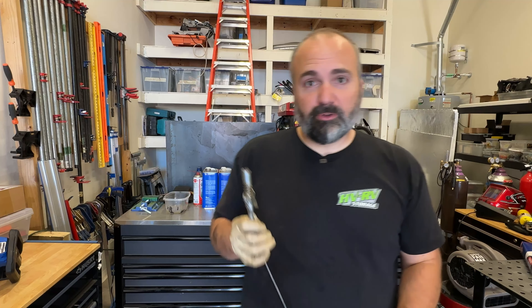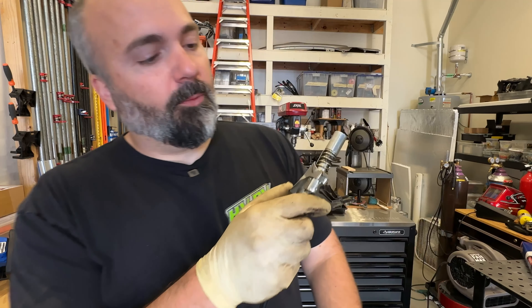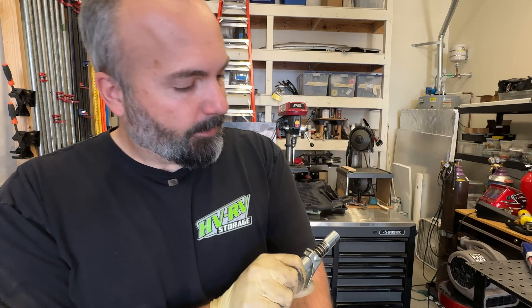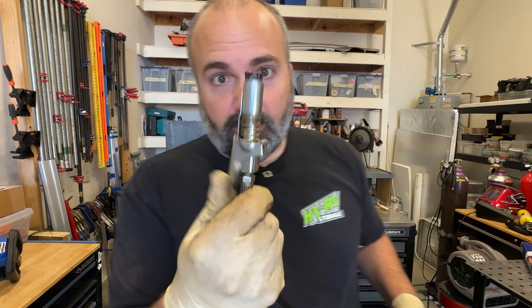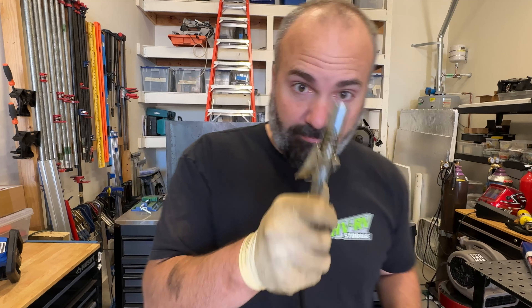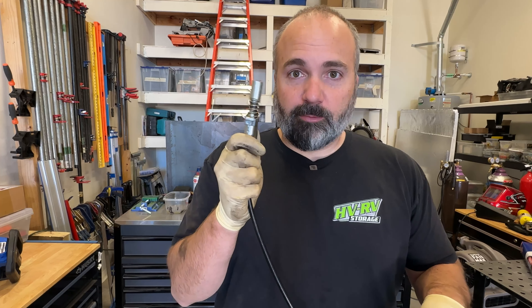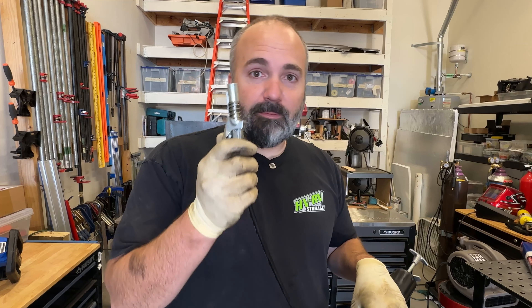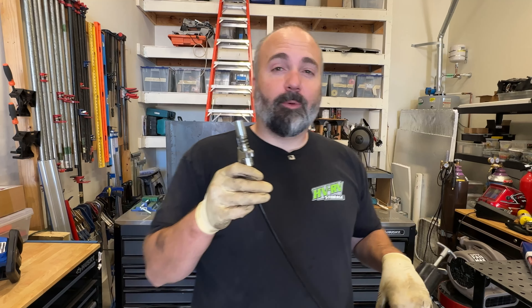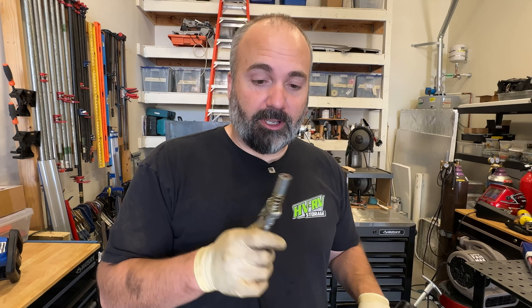Quick tool tip: if you're doing any type of Zerk fitting greasing — whether it's on a truck, a trailer, whatever — you're going to want one of these Lock-N-Lube adapters. It's spring loaded, you can lock it in place. There's a straight connection, a 90 degree connection, 60 degree, all sorts of different things. This thing has been a game changer for lubing stuff up with a Zerk fitting — click it on, lube it, pop it off. You're not dealing with trying to unscrew that stupid little thing or getting jammed up because of the pressure inside your joint. I'll put links down below to Amazon and my affiliate store — these things are great. Onto the back axle.